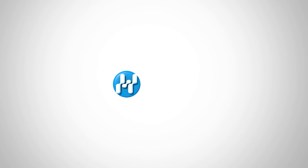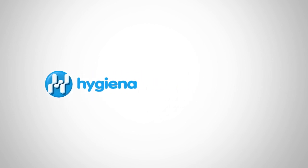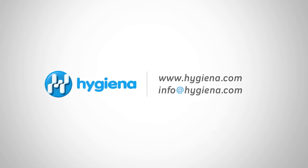If you have any questions, feel free to contact Hygiena with the information on the screen. With 24/7 customer service and technical support, Hygiena is here to help.